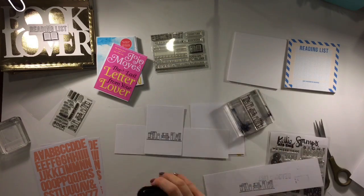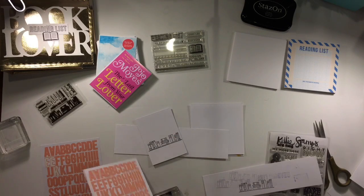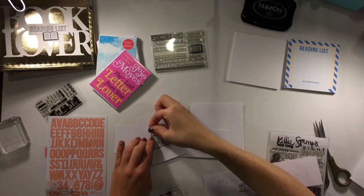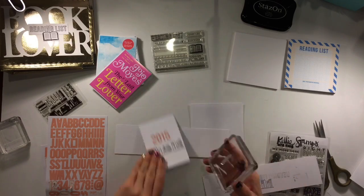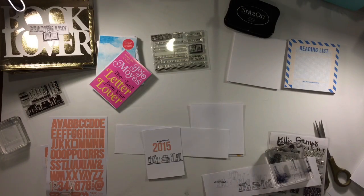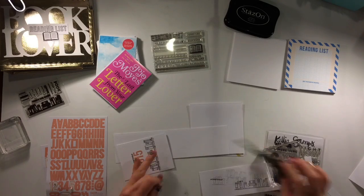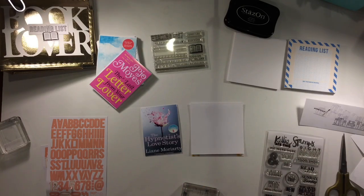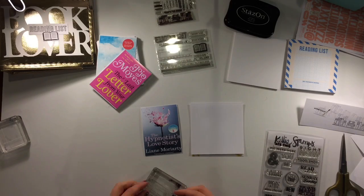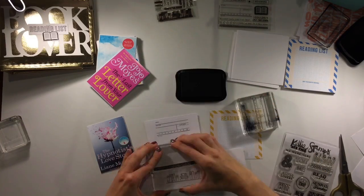I decided first of all that I sort of needed a title page to start with, so I did a little bit of stamping on there and that little stamp is from Studio Calico, one of their add-ons. I used some of my alphas in that beautiful coral color, put 2015, and then above it it says 'on my shelf' so that'll just be the little intro page. Then I backed one of the book covers on the back of that and then I'm going to start working on all of the little reviews.